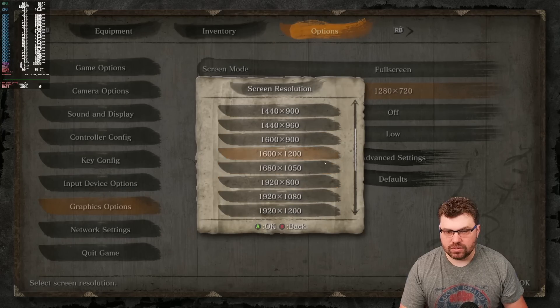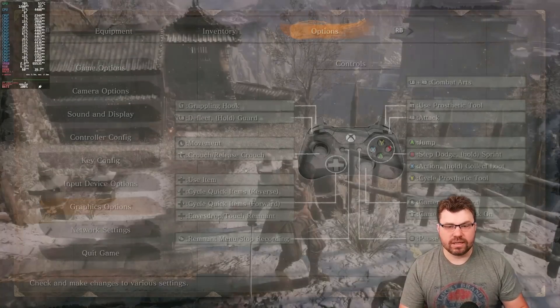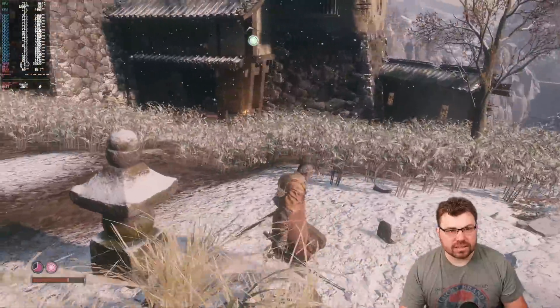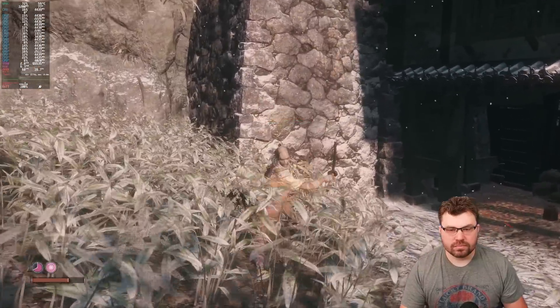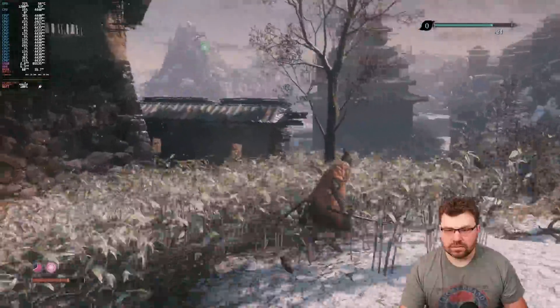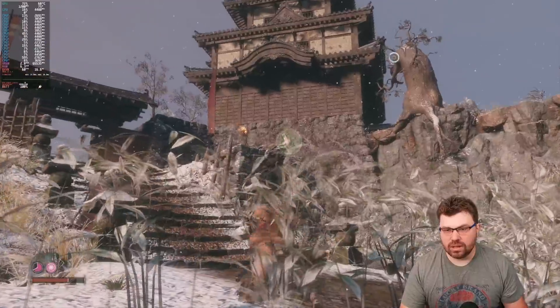Let me do 1080p. So now we're at 1080p and we're at 65 watts right now, climbing to 80 watts.